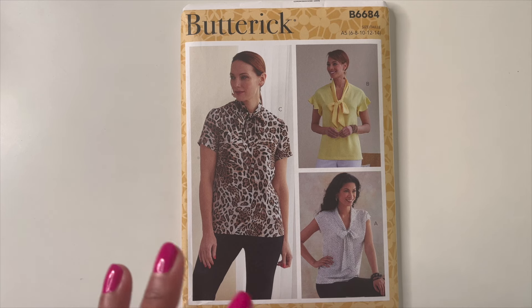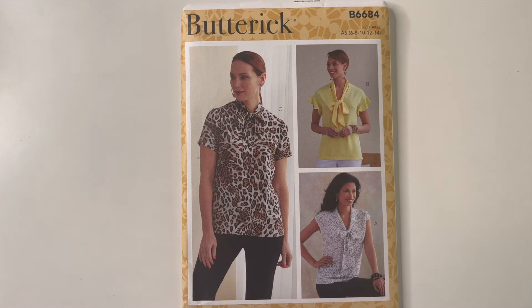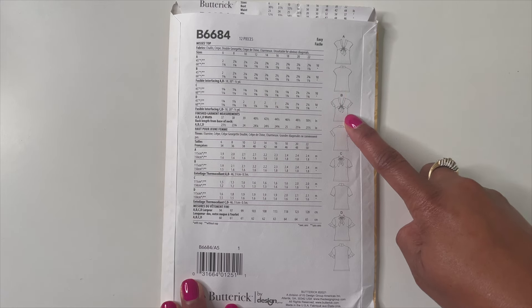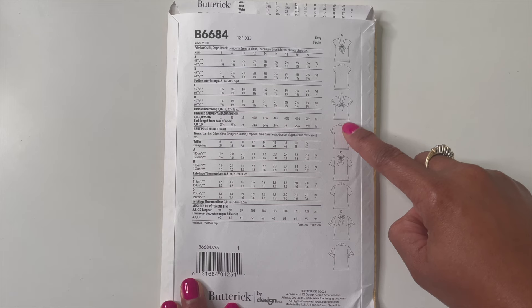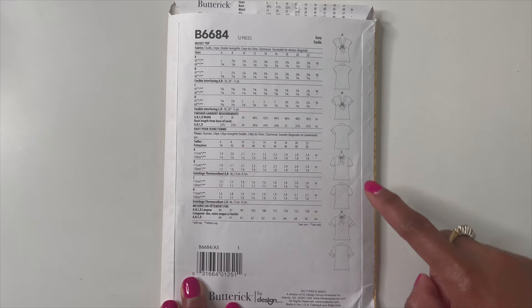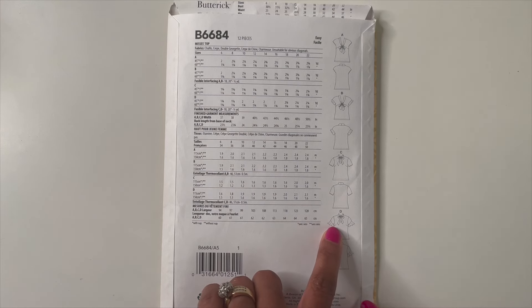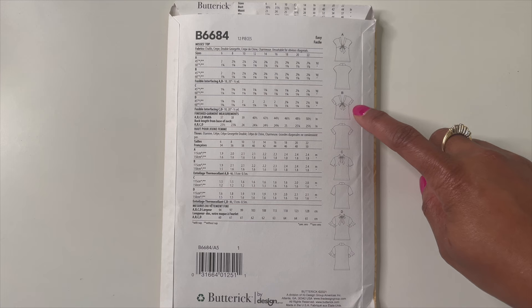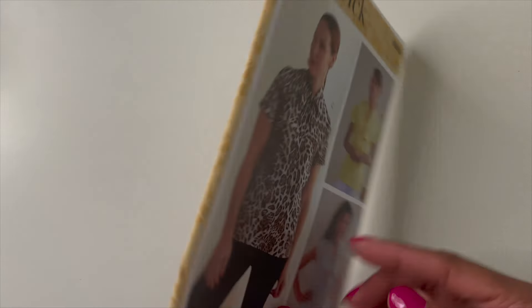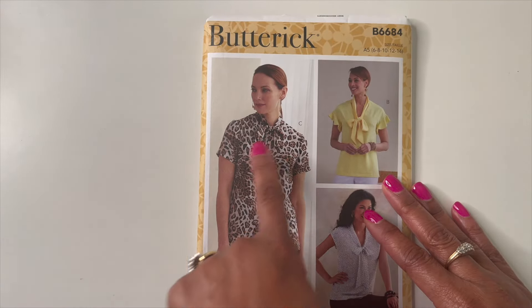What I'm trying to do is build more tops in my wardrobe to pair with jeans, leggings, and shorts — that's my goal. Turning this over to see the line drawings: there's the shorter sleeve version, the ruffled version, the straight sleeve version, and then there's also View D, which has the same ruffled sleeve but with a necktie — pretty cute.